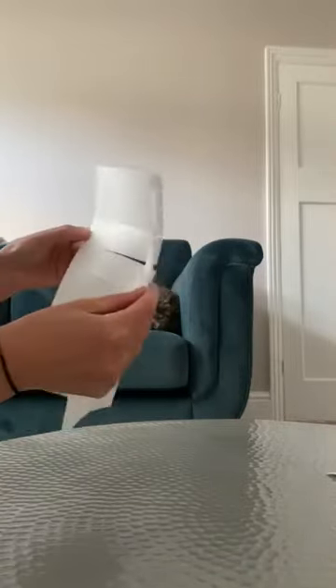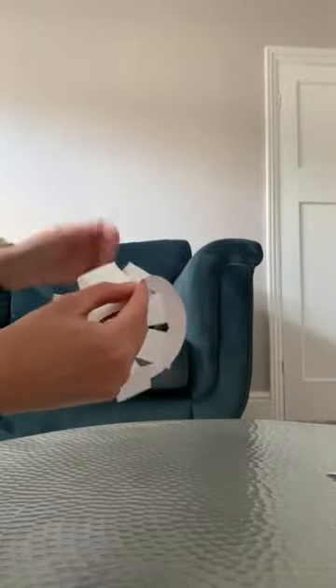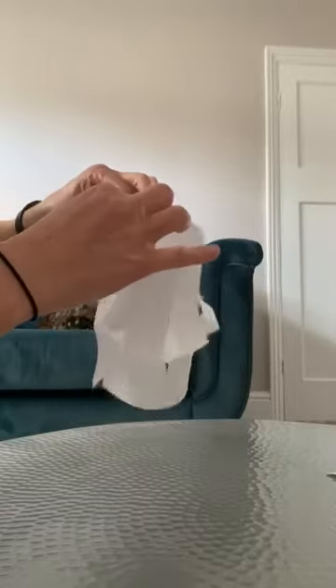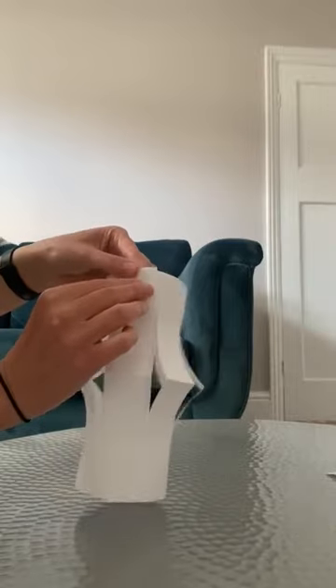Then we open up our paper and you can see all those cuts that we've just made. We're going to join it together — fold it over like that. Then put a little bit of sellotape at the bottom and a little bit of sellotape at the top.